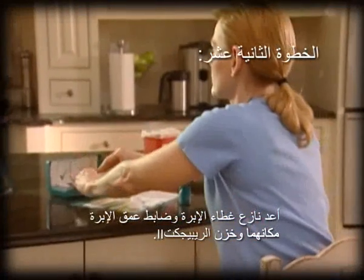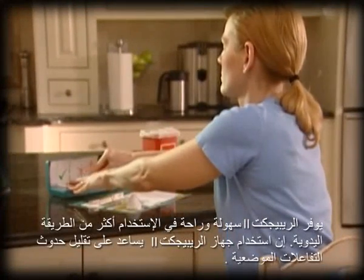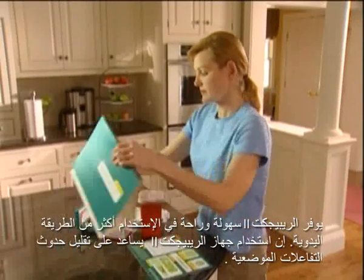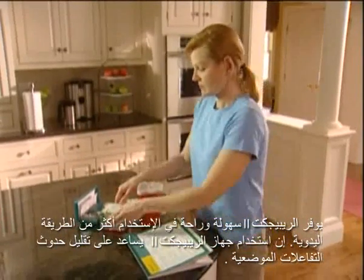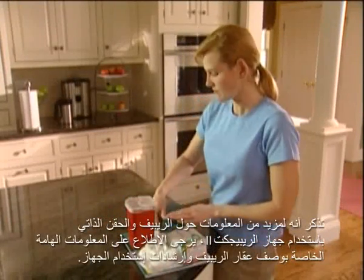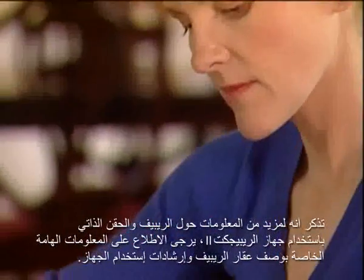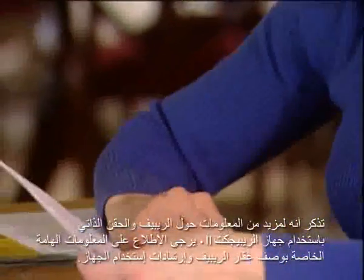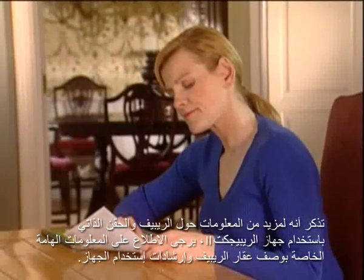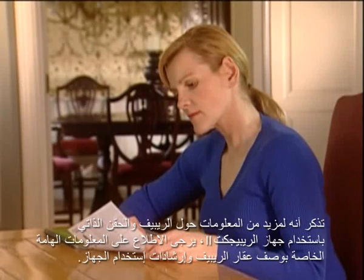Repoject-2 may be easier to use and may help with proper injection technique over manual injection. Using Repoject-2 may also help reduce injection site reactions. Remember, for more detailed information on self-injection, including Repoject-2, please refer to the Rebif medication guide and the Repoject-2 instructions for use. Contact your health care provider if you are unsure about the proper functioning of the Repoject-2 auto-injector or if you have questions about its operation.